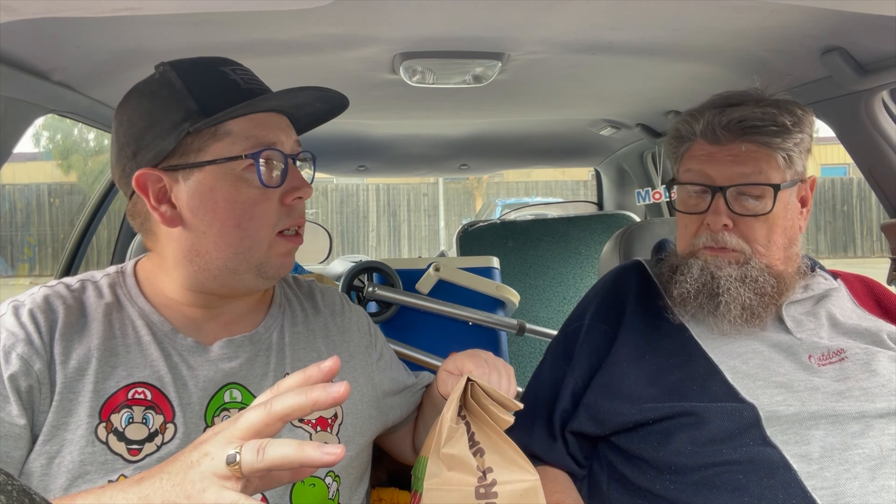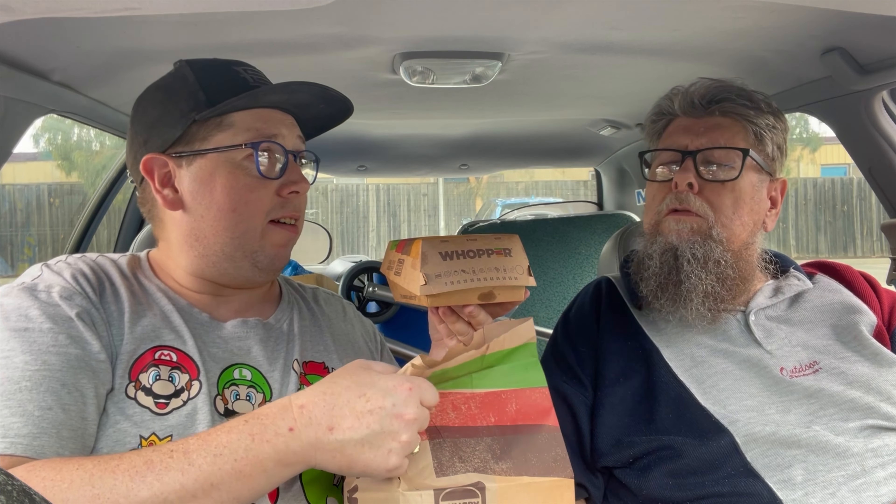Do you know why? I have a bag here. Inside this bag is a whopper — but not just any old whopper. This is the Carolina barbecue whopper. Actually, it's just a Carolina whopper.